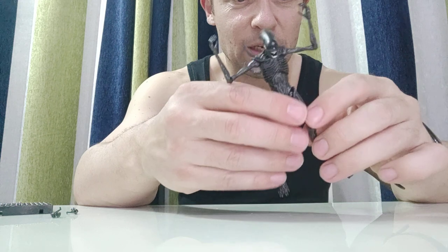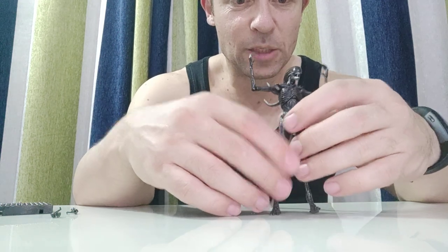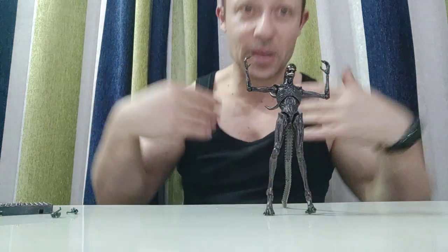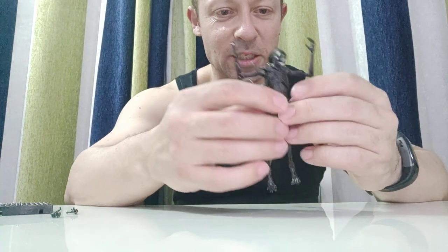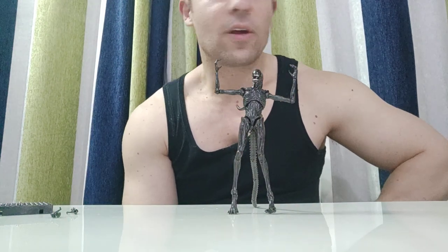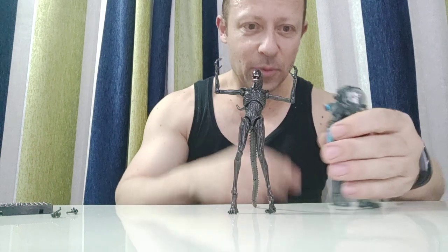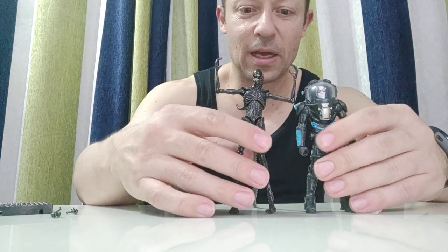Let me stand him up nice and tall and get a size comparison. This is probably the biggest 1:18 figure I own, unless you count things like Galactus or Sentinels in 1:18 — those are massive. Let's compare first to Mr. Freeze, who is a really big 1:18 scale figure, and we can see that the alien is bigger than him.